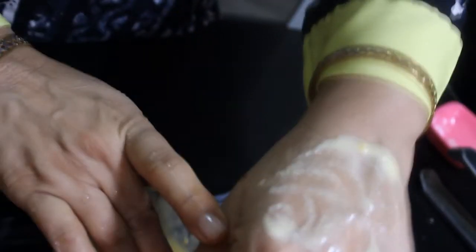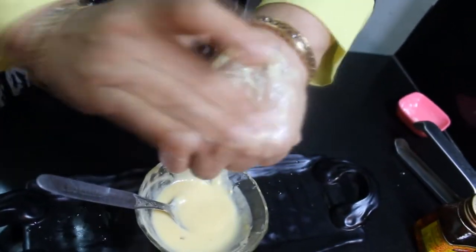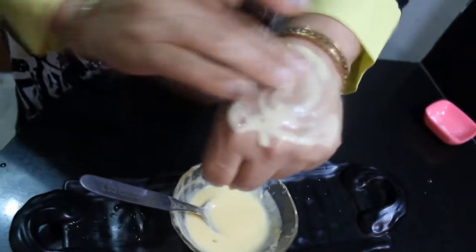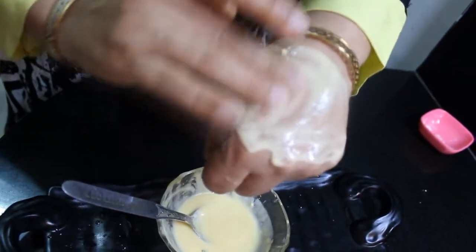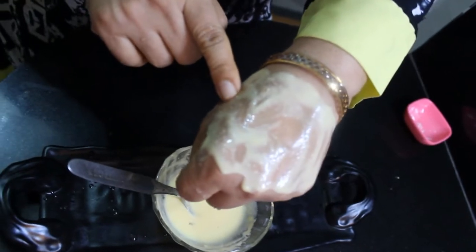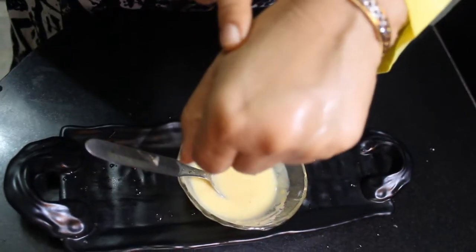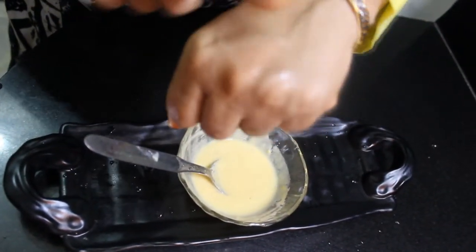We have to apply it on the face. Friends, you have to be careful — first wash your face properly and clean it. After that, don't use any other thing. Apply the pack and leave it for 10 minutes. After that, wash it off with normal water, gently using your hands.